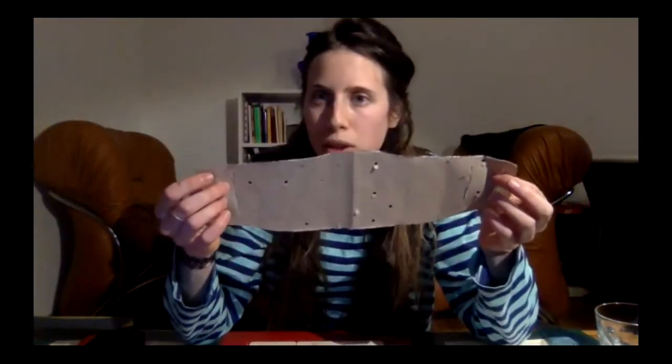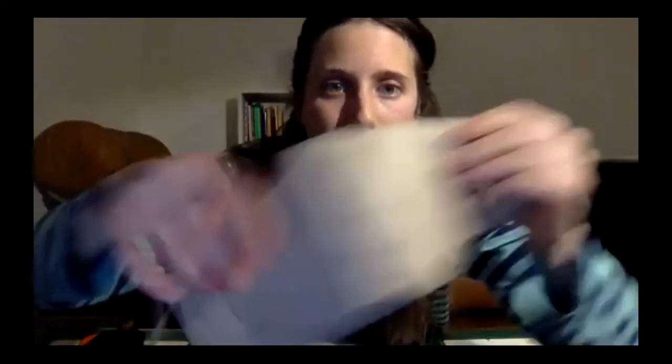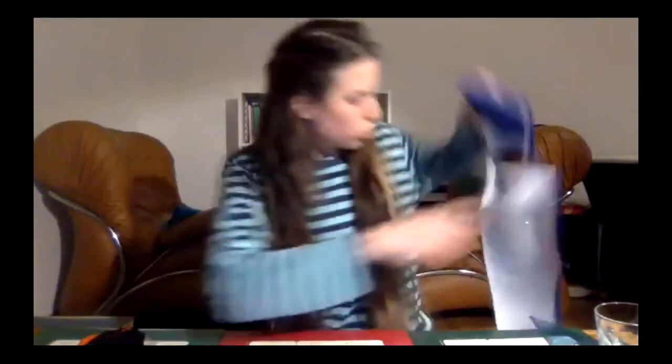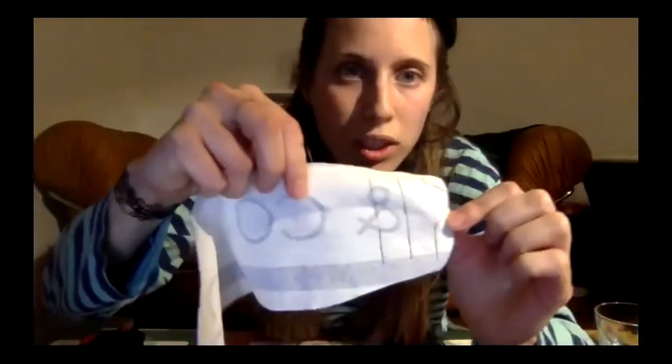You can find the pattern PDF on the chat of this hangout — I shared it. You download it and print it; it's only half of the mask. If you do it double, you get the full shape. Here you can see the holes for the ears. I took a kitchen towel, drew the outline on it, and this is the result. Here is where I'm going to cut for the ears, and then it'll look like a mask.